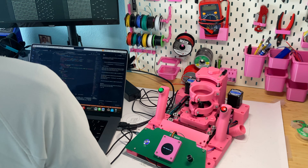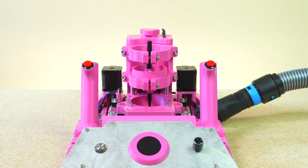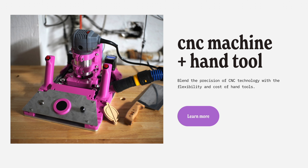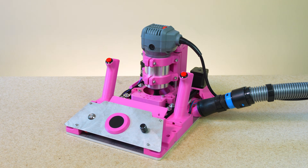Plus, the Compass is completely open source and mostly printed, so it's always improving and you can modify it to do whatever you'd like. You can pick up a kit at a fraction of the cost of a standard CNC machine. Check out compassrouter.com to get yours.